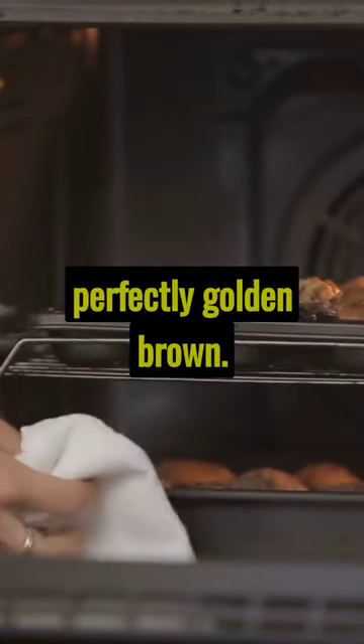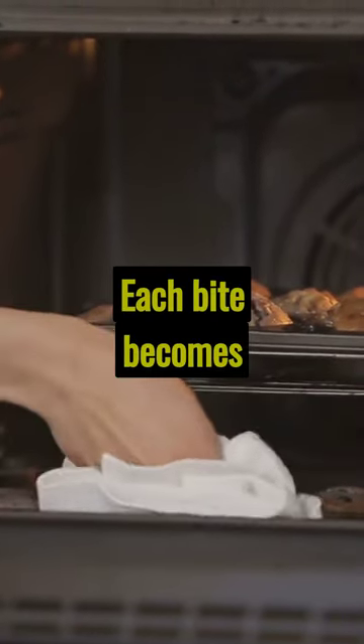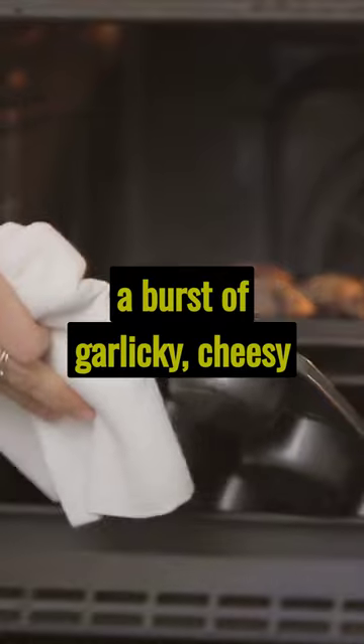Into the oven they go until perfectly golden brown. Each bite becomes a burst of garlicky cheesy goodness.